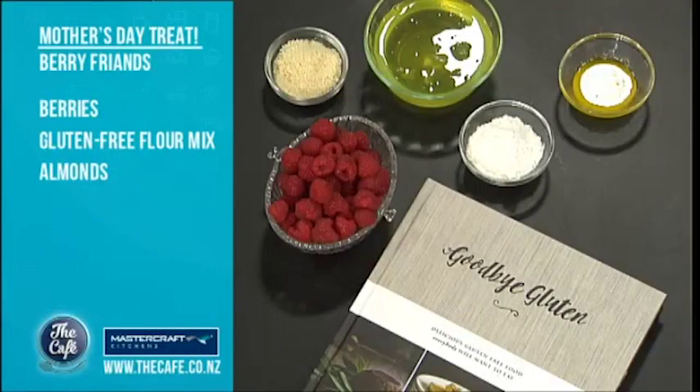So it's not you that's gluten-free, it's your husband, isn't it? Yeah, my husband is. So you're going to know how to make these meals. What are you going to make for Mother's Day? We're going to make friands today — berry friands — and they're gorgeous little sweet cakes. They've got very little flour in them, a little bit of almond, and they're perfect for the children to make. That is a perfect Mother's Day treat. And you can see the ingredients on screen — we've got them at thecafe.co.nz.